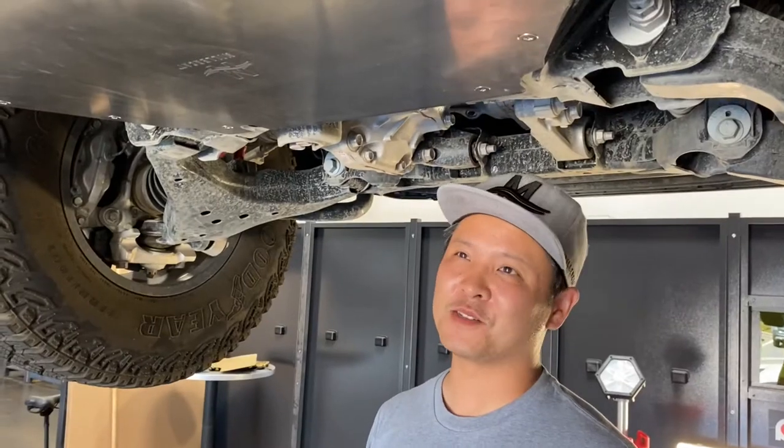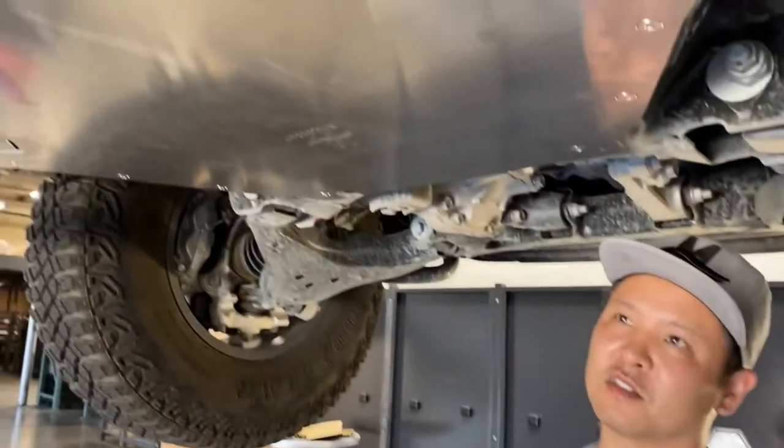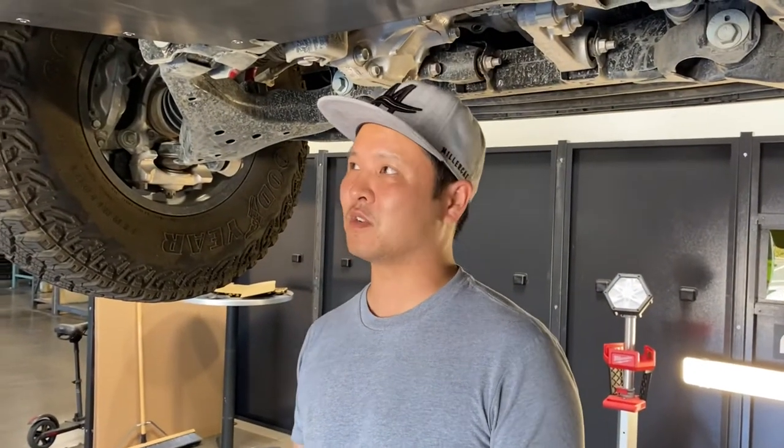Well, hey, thanks for coming out. This is our brand new Tundra 2022 CAT Shield. This is a prototype. Dave, thanks for coming by and allowing us to test fit your vehicle.